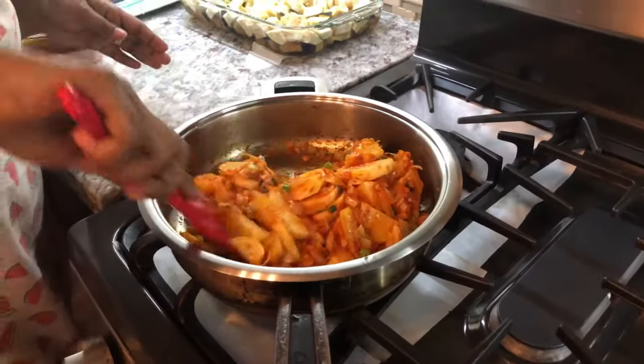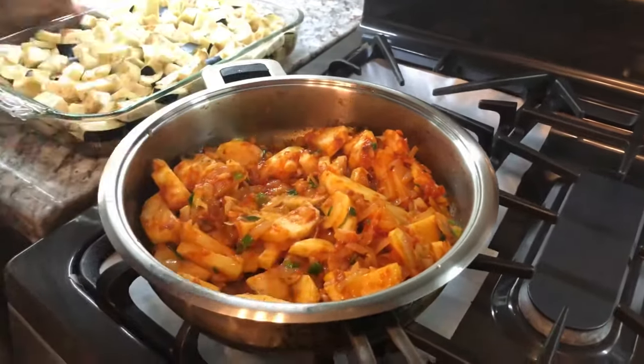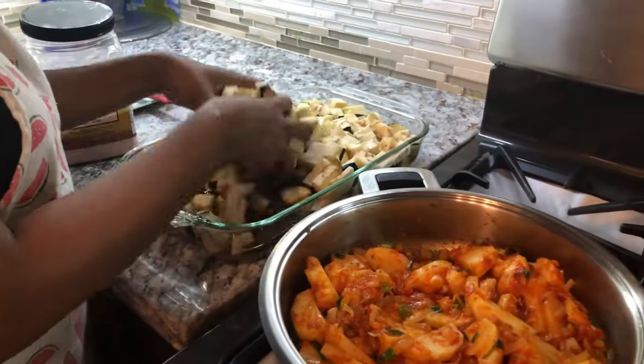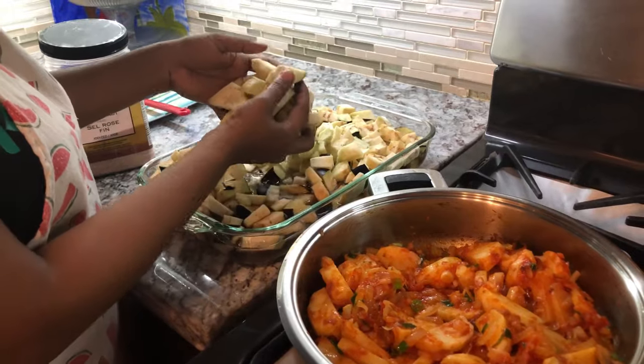Now I'm going in with my eggplant or bigan. I still have it soaking in the water — it still has a nice color and didn't get dark on me.